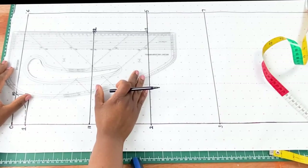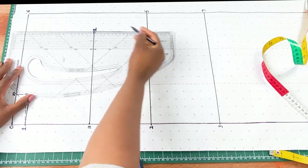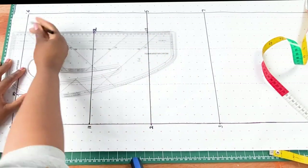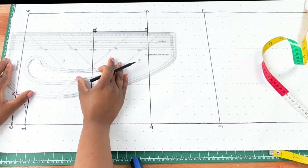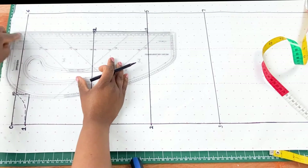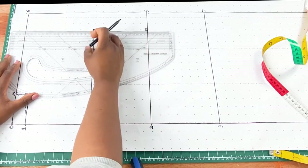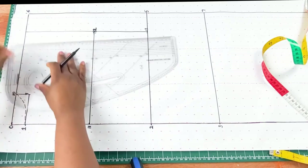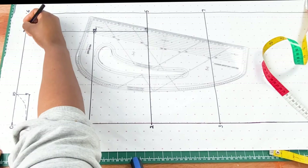For point fourteen, we place our ruler on the straight line between points twelve and thirteen and continue that line upwards until it meets the horizontal line at the top. Mark that intersection as point fourteen. Place your ruler on the line of points twelve and thirteen and draw a continuous line upwards until it meets the top horizontal line — that will be point fourteen.